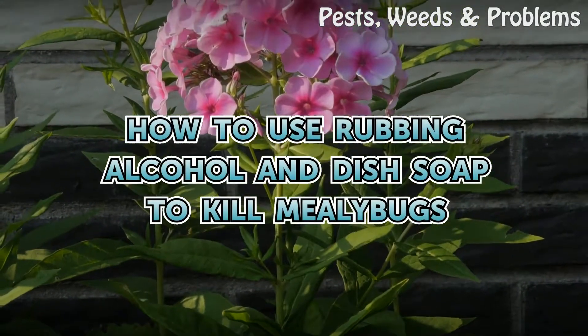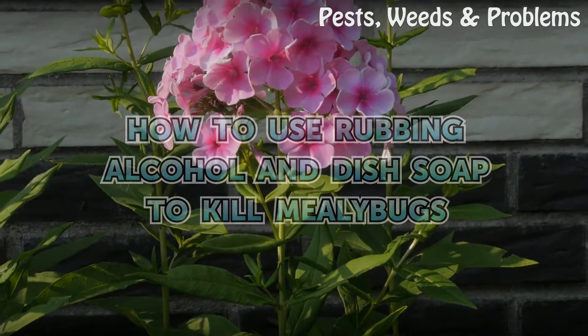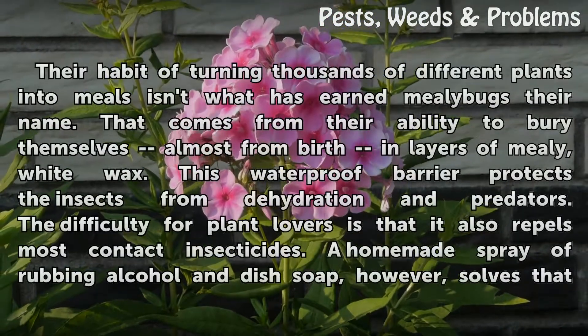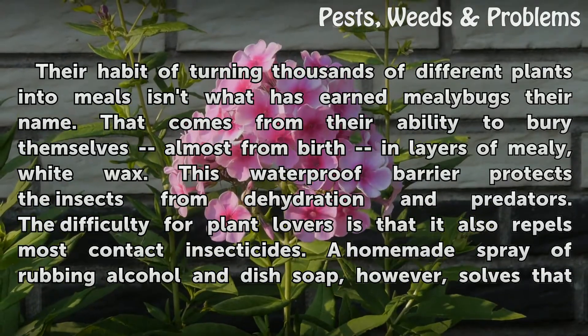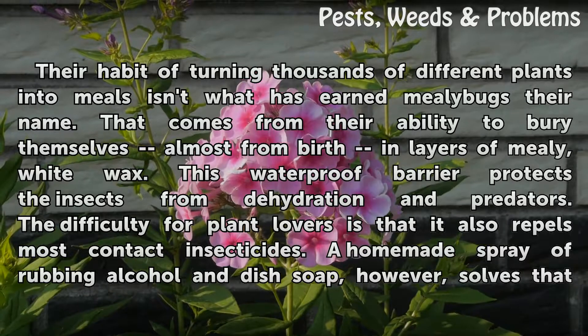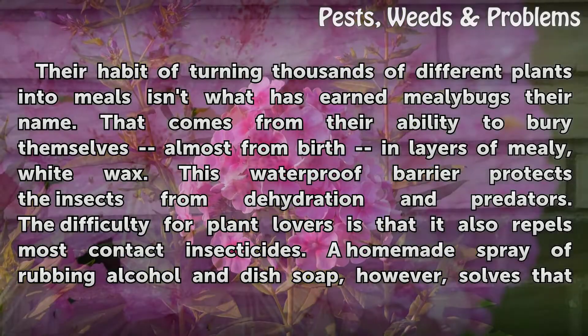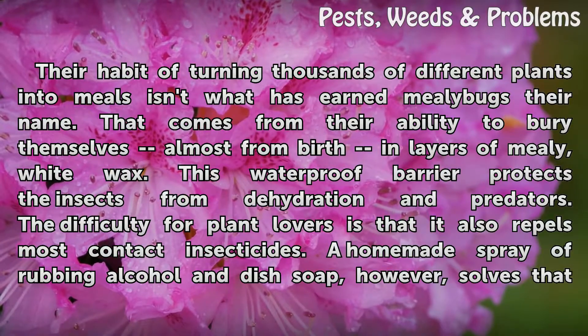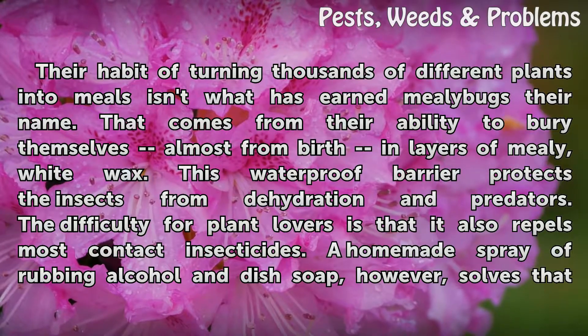How to use rubbing alcohol and dish soap to kill mealybugs. Their habit of turning thousands of different plants into meals isn't what has earned mealybugs their name. That comes from their ability to bury themselves almost from birth in layers of mealy white wax. This waterproof barrier protects the insects from dehydration and predators, and it also repels most contact insecticides.